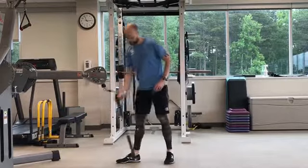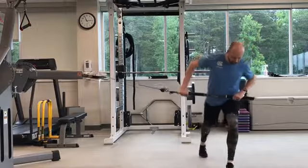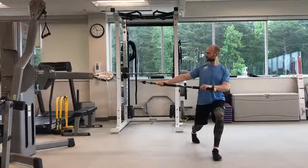Use a bar attachment and a cable machine, set it up so the bar is at bellybutton to chest level, and you are in a split squat position as demonstrated. Hold on to the bar with both hands in an overhand grip.